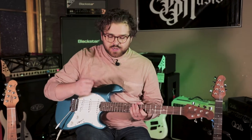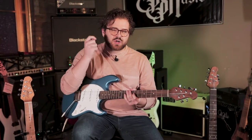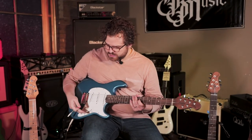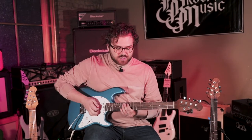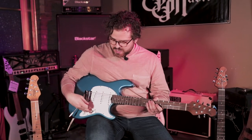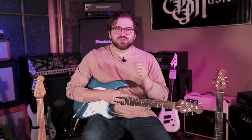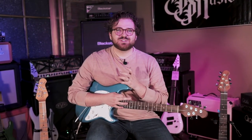Hopefully you can hear the difference there. The bridge pickup is going to be the brightest — it's also going to have the most sharpness to the tone. When you add the middle pickup, they act as a humbucker themselves, so it kind of cancels out the buzz and you get a little bit warmer sound. The middle pickup is also going to be bright, with a little more balance between the lows and the highs, so it won't be as piercing. And then the next position with the middle and the neck is going to be your most jazzy, warm, noodley sound.